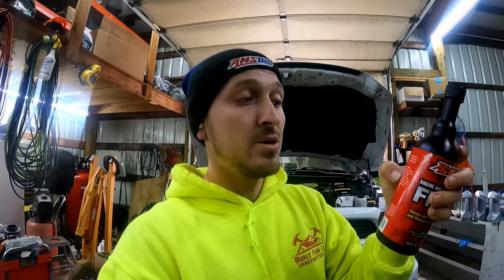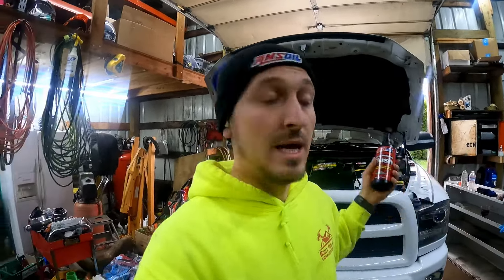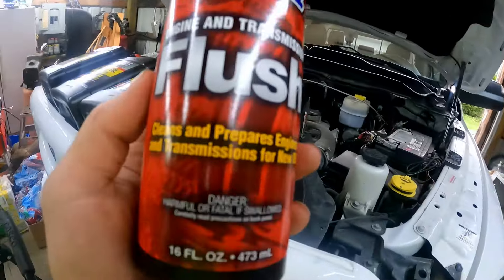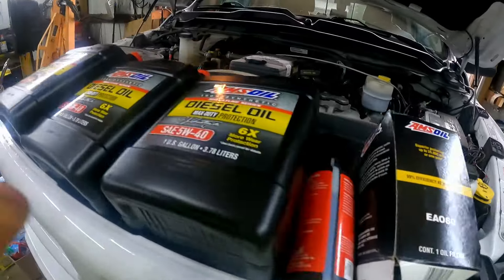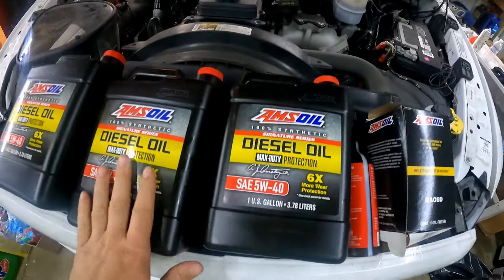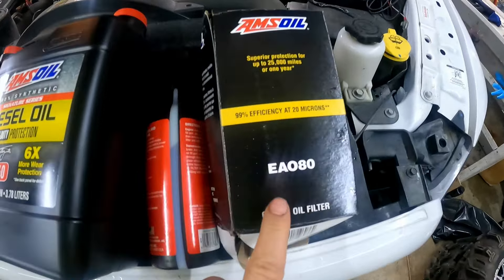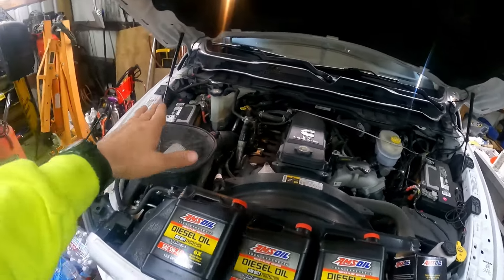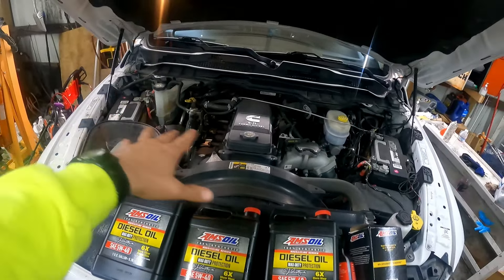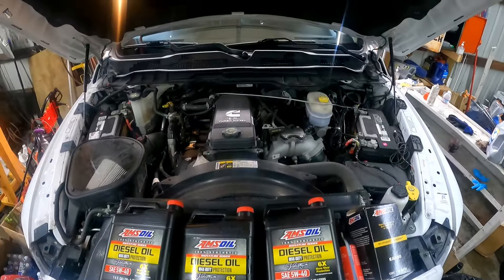You put this into the old oil and then let your truck idle for about 10 to 15 minutes. I'm going to do 15 to maximize the flushing in the engine. Then we drain the oil and change the filter. If anyone wants the part number, this is called AMSOIL Engine & Transmission Flush. We'll be using 5W40 — the best of the best, the liquid gold — the AMSOIL Signature Series Diesel Oil, plus the filter for our trucks.